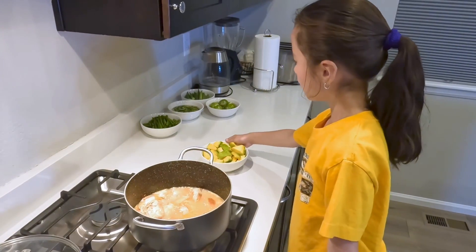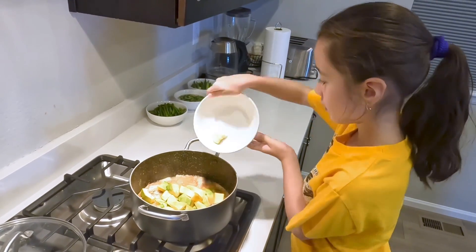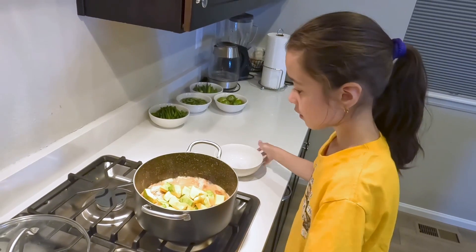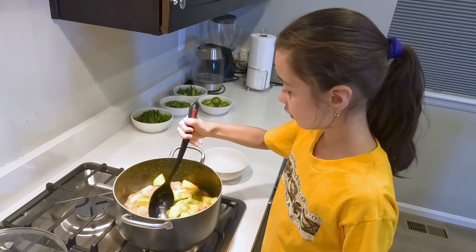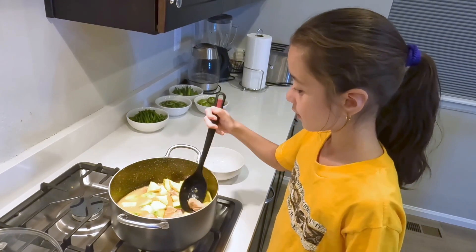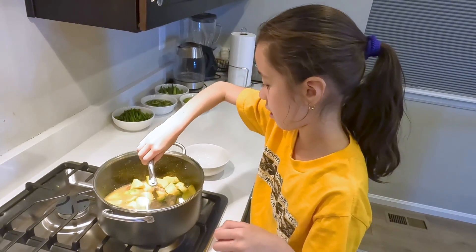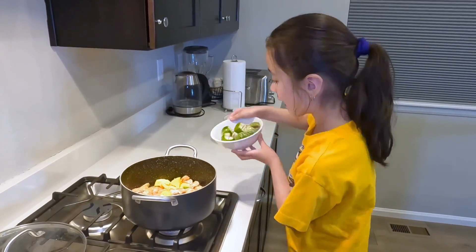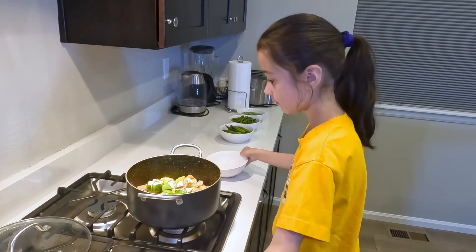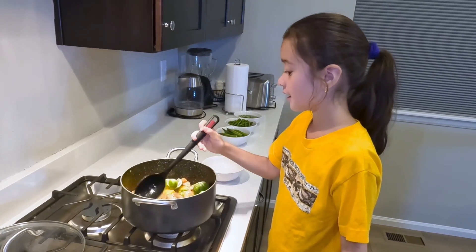Now let's add the squash. We cook it a little, but we don't want it to get too soft. Now let's put the eggplant. We just want it softened a little.